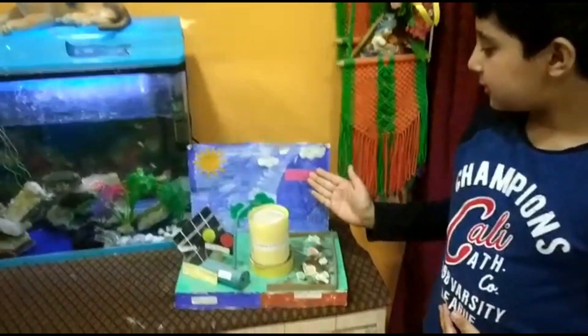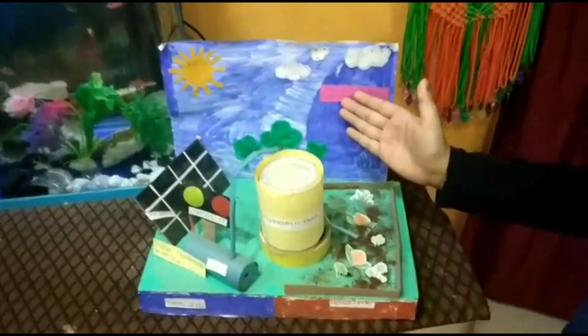Hello everyone, once again welcome to my channel. This is a solar powered elevation system.